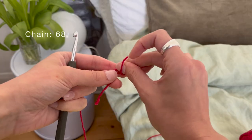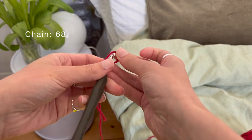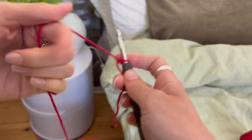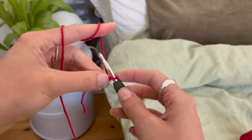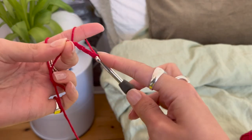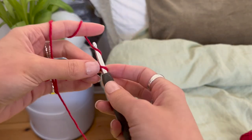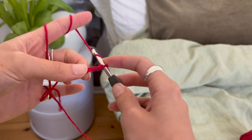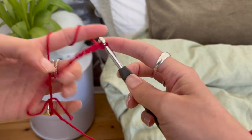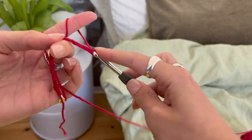You can make any size, you just need to make sure that the chain is an even number and the correct length. I started by doing a slip knot and then worked out that for my length I need to do 68 chains plus two for the turning stitch. Essentially you want to ensure that your chain covers the whole length of the cushion, and then we're going to work up the shorter side. I'll skip to the end now.